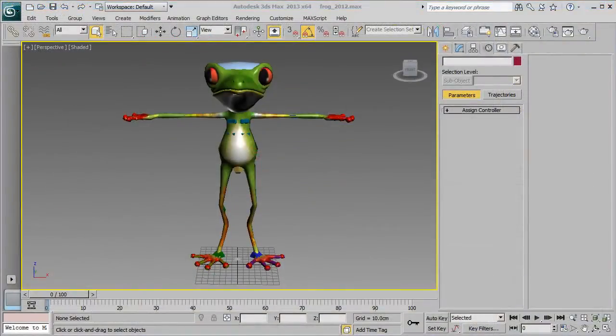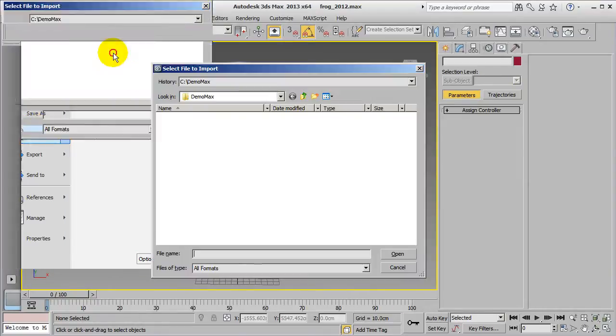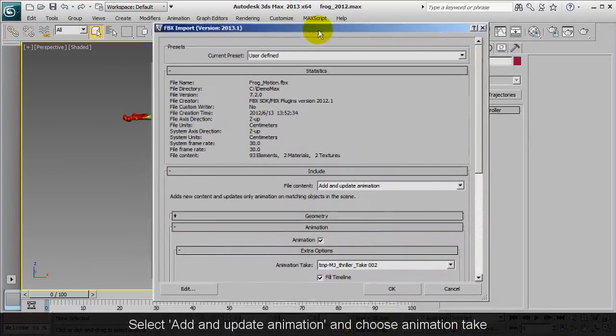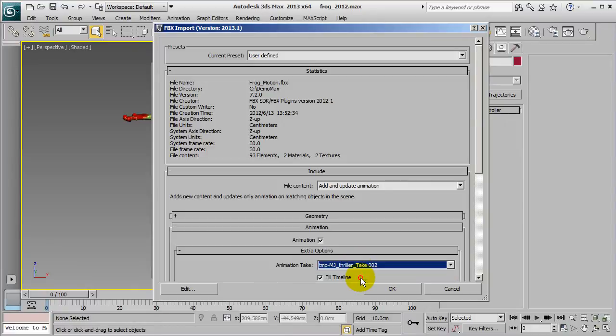Let's go back into 3ds Max and import in the file we just exported from 3D Exchange. When I do this, I'm going to ensure that Add and Update Animation is selected, and then choose my animation take. Once I finish the import, the FBX motion will be loaded into the CS biped character automatically.